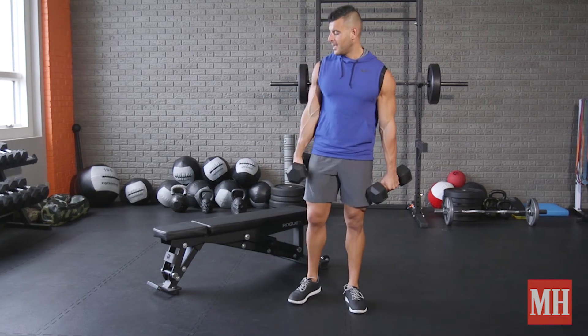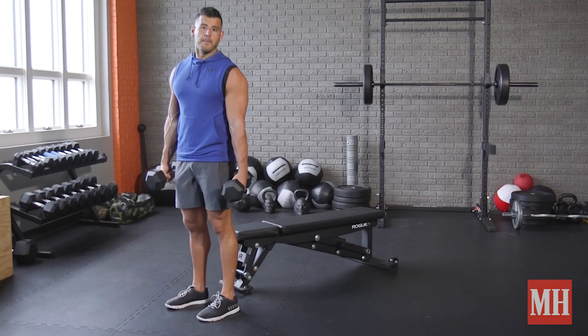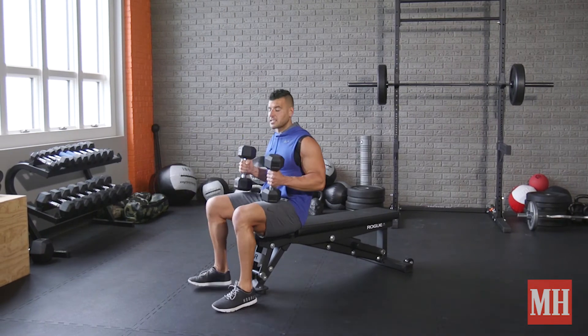Rest a minute, and then do that 3 to 5 times if you're just doing back and biceps on a certain day. If you're getting the whole upper body, now we're going to go to a chest and tricep combo.